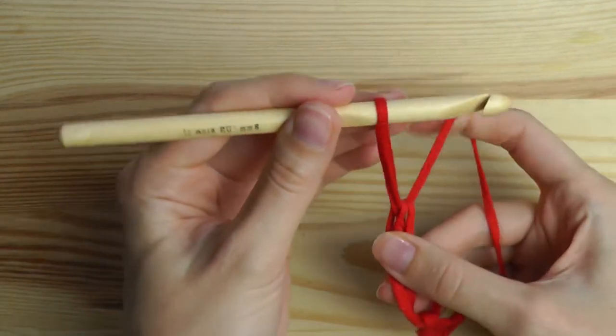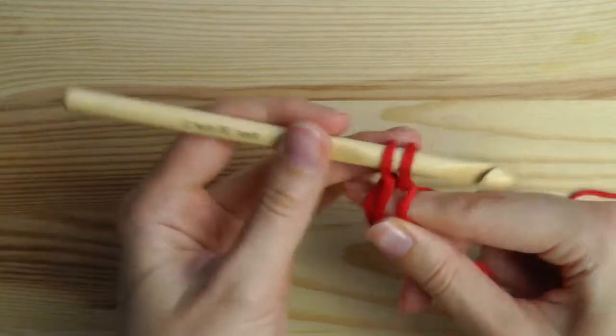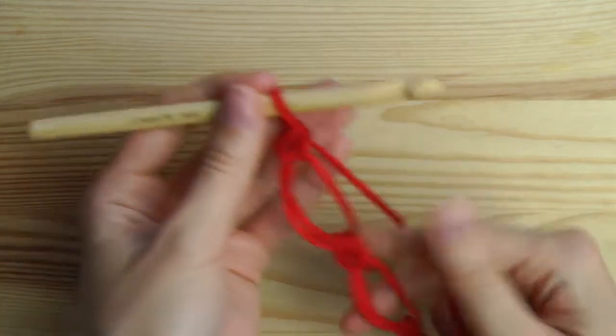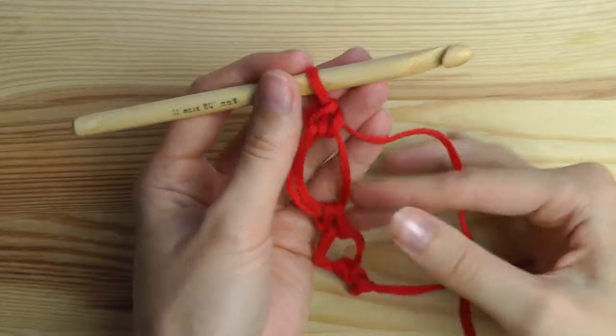Pull up your loop, chain one, and then go through here and crochet a single crochet. So you have another lover's knot.